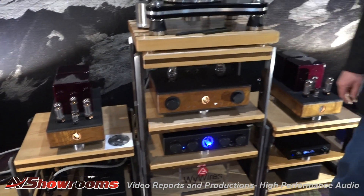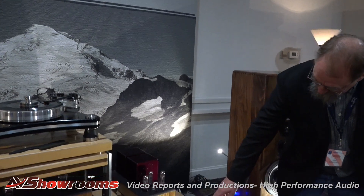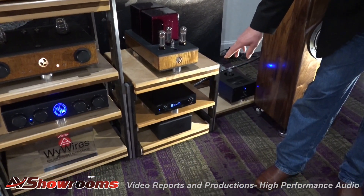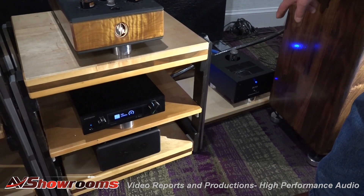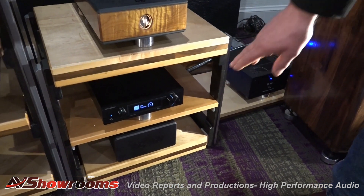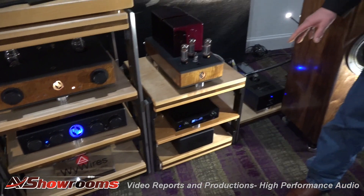In the phono stage, ModRite has done their work, and there's the new Oppo Sonica DAC, which Dan has worked out a wonderful mod for. This is the outboard power supply you can see over here for the DAC. And then you have the tubes inside the DAC as well — he's put tubes in there. So it's tube rectified, and this machine sounds amazing.